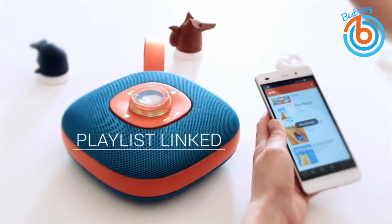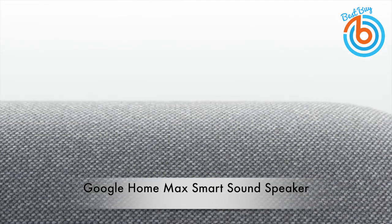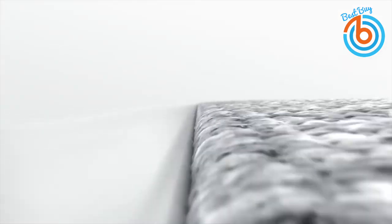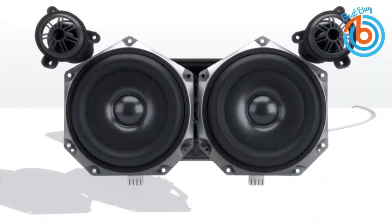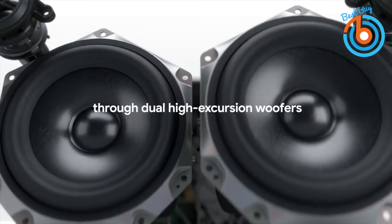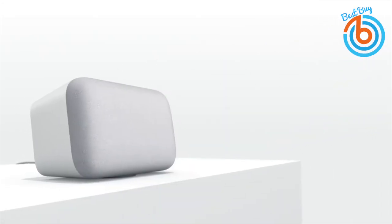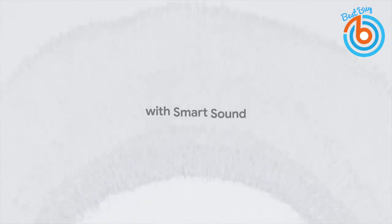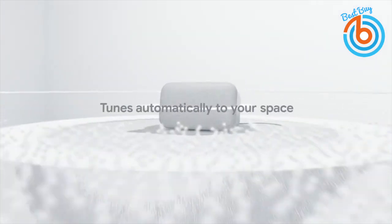This is the Google Home Max smart sound speaker. Add a soundtrack to your home life with this smart sound speaker. With audio at the forefront of design, this speaker uses two 4.5-inch woofers as well as two 0.7-inch custom tweeters, resulting in big sound throughout your home — all with the press of a button. The smart sound technology allows the sound to adapt to your space and optimize every note.